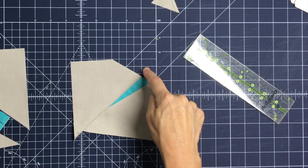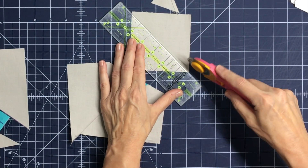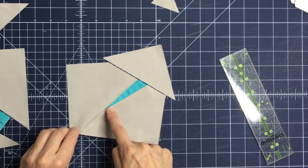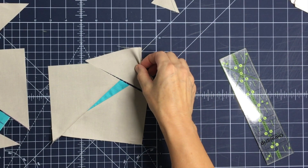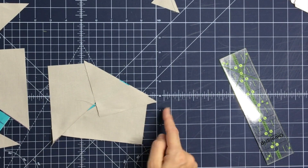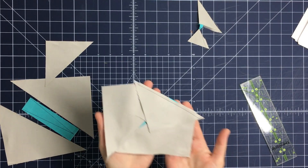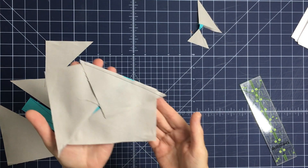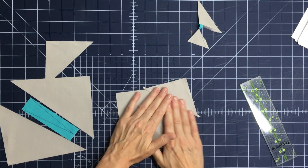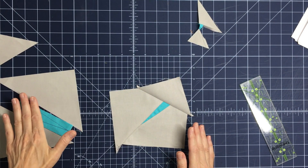Take the four by four inch background square and cut it in half diagonally to create two triangles. Simply sew one triangle onto the top of the right-side antenna. Put right sides together — you don't need to worry about a quarter inch offset at the tip, just stick the triangle on and sew it. Once sewn, take it over to the iron, press it outward, and make it as flat as possible. That's what the completed unit looks like.